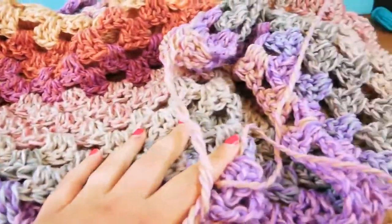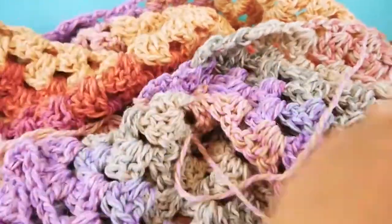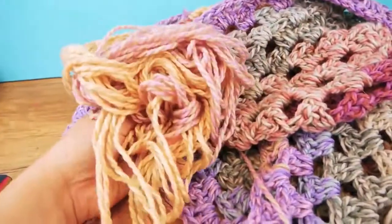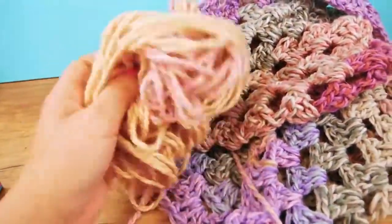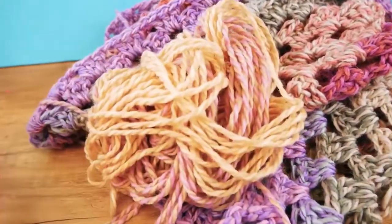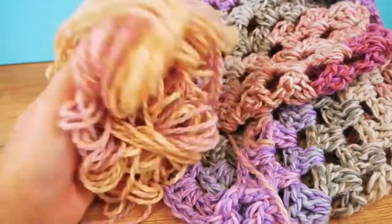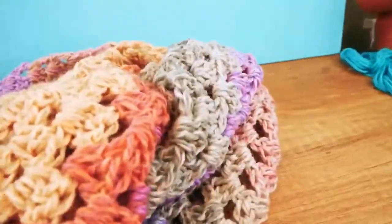I have a pretty nice size now and I want to show you how much I have left over. When doing triangle scarves like this, as you increase the number of rows they get longer and longer because each one gets a new box. I didn't have enough for a whole new row, so I'm going to do the tassel out of this leftover yarn and connect it to one of the ends.